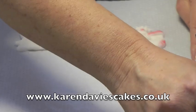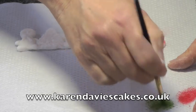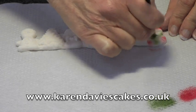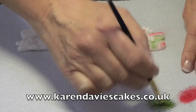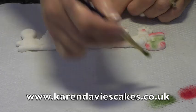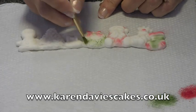Now we'll get the green — again rub it in really well into your paper, because there's nothing worse than having too much on your brush and it going where you don't want it. As you start to brush it, it sort of flicks off onto the piece next to it where you don't want it.